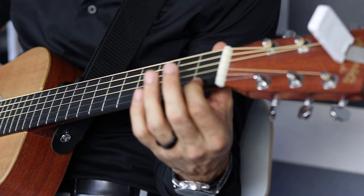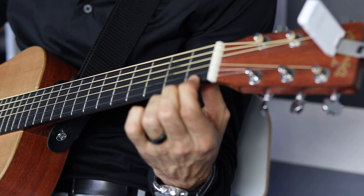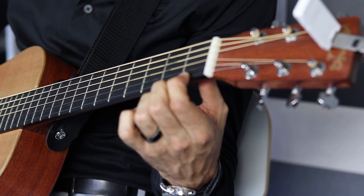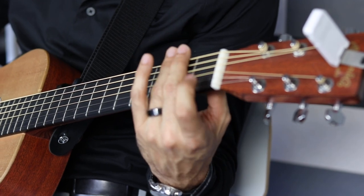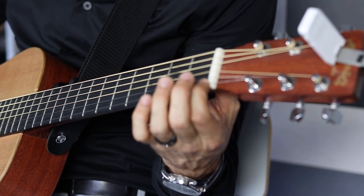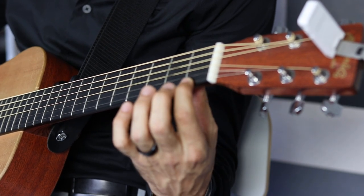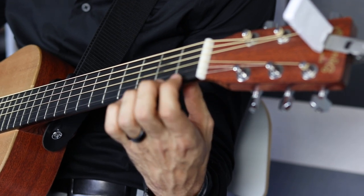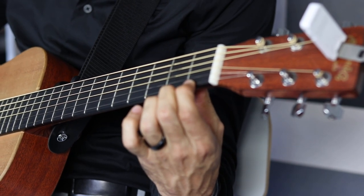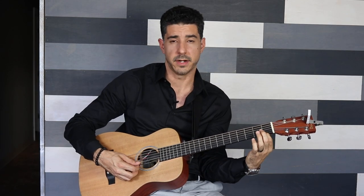Let's talk about the fingers. When you fret a note — meaning you squeeze the string down with your left hand — you definitely don't want your finger in the center of the fret space. You want to be right next to the fret, which is the piece of metal embedded in the wood. If you play on the left part of the fret space, you get an unclear or muted tone. As you move your finger closer to the fret, the tone gets a lot clearer. So make sure your fingers are right next to the fret, with the thumb on the back, because that pressure will give you a clear tone.